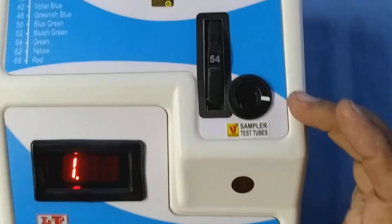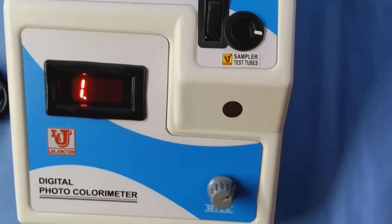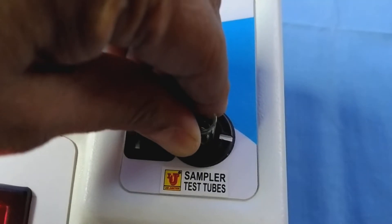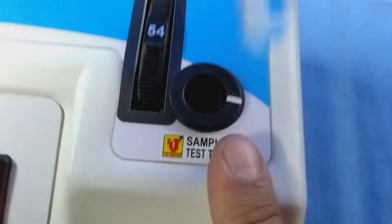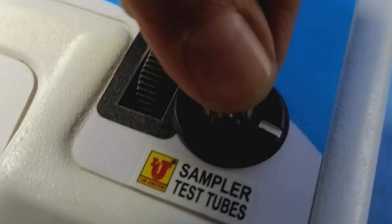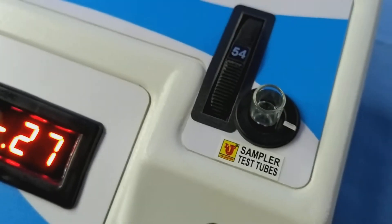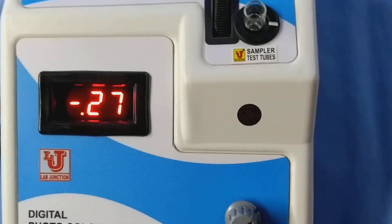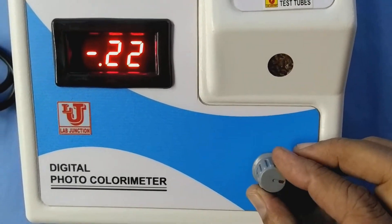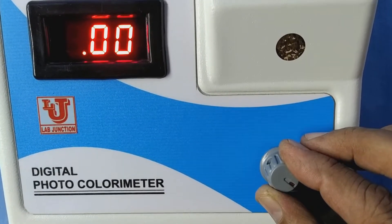This is the sampler for test tubes. Now, first insert your blank in the test tube holder. You coincide this mark with this mark, like this, and properly insert. And set 0.00 from the set OD knob.